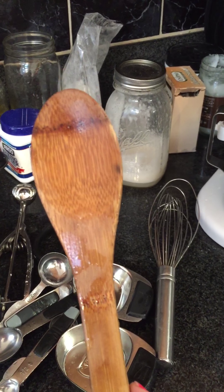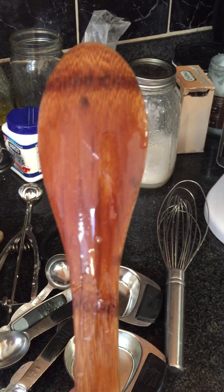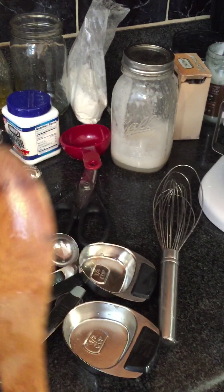A good whisk — this one's rounded at the end. A good way to tell that you have a good whisk is for it to be able to stand on its own and actually stand up straight. Then you know it's a balanced whisk, so that's a really cool tip.